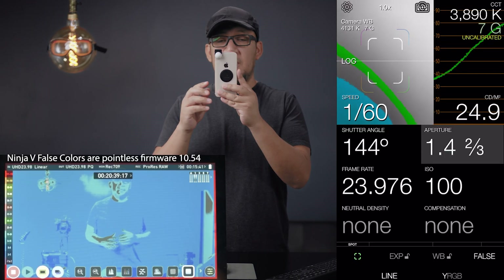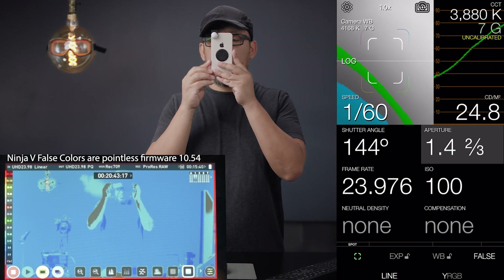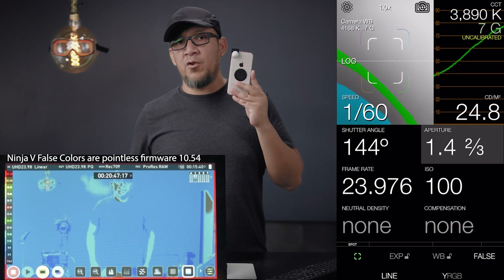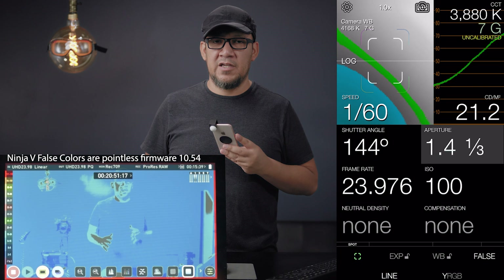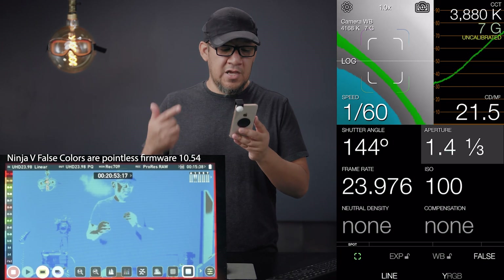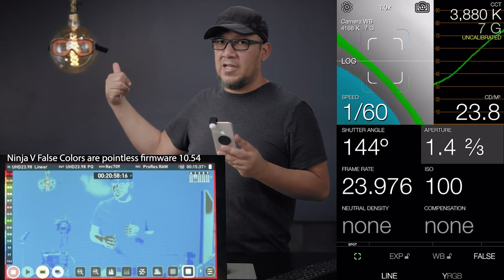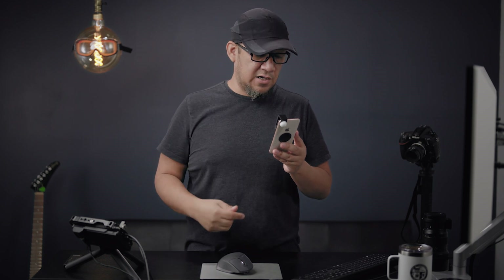According to this, if I put the phone right up on my face it tells me I'm at one-fourth plus two-thirds, which means f/1.8 — and that's what my setting is at the camera right now. It's f/1.8, shutter speed of 1/60th, and I do 1/60th because of this light, otherwise it flickers. I have it at 24 frames per second in 4K mode.